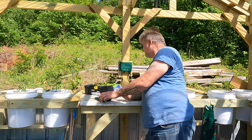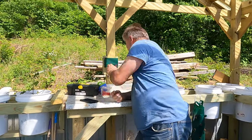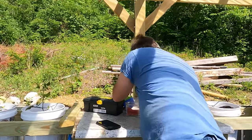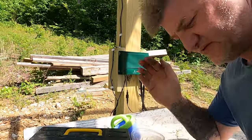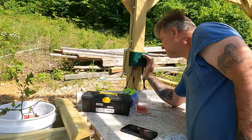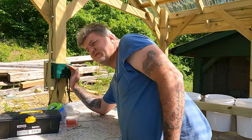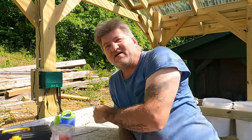We're going to test this and see how accurate it is. I'm going to put it on for 15 minutes and time it to see how long it actually drips water. It's on 15 minutes - it's starting. It's working, I can hear it dripping. Time's up - it's been 15 minutes and it cut off, so it's accurate.